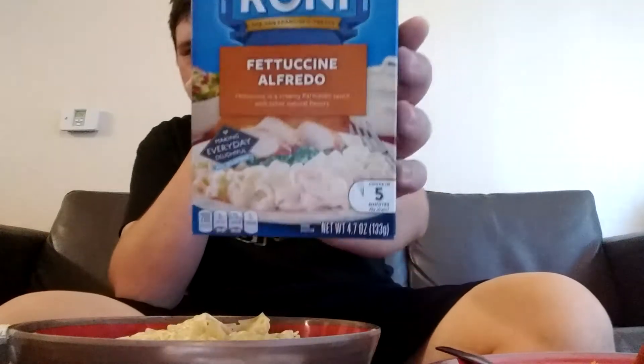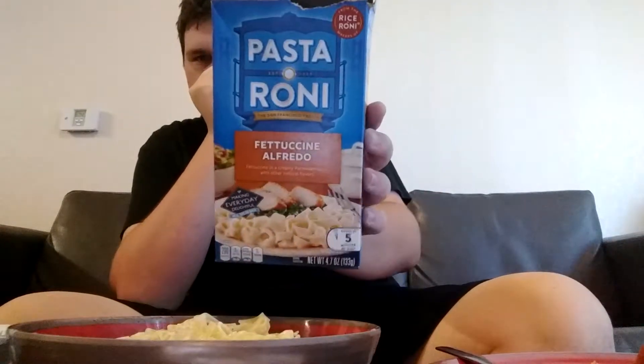We got the Fettuccine Alfredo Pasta Roni, similar to the white shells and cheddar. We got it for a whopping 88 cents, which is a good deal. Some Pasta Ronis cost a dollar, some cost 88 cents, some cost 82 cents — it all depends on where and when you go. I got this particular box at Walmart.